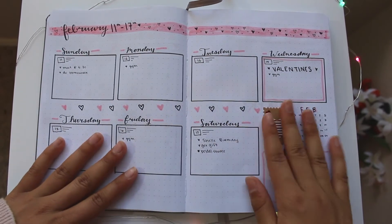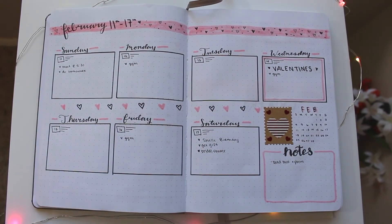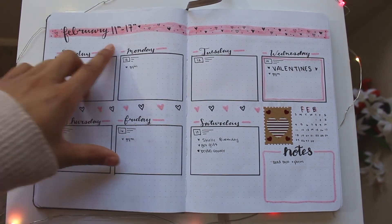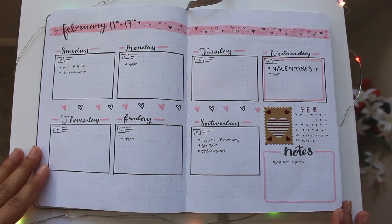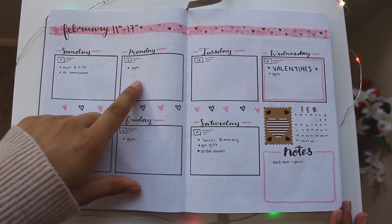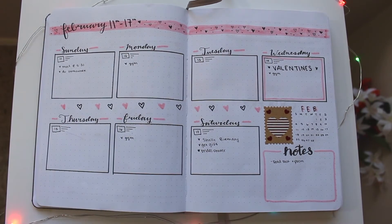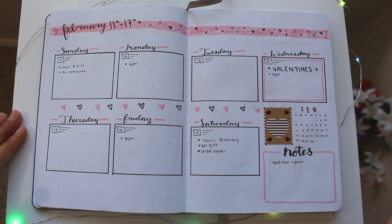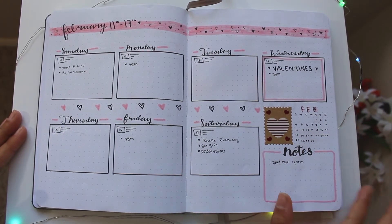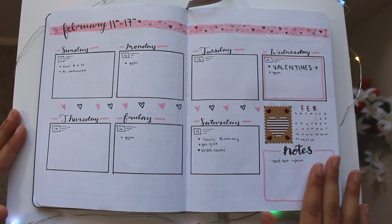Then I have my first February weekly spread, covering the 11th to the 17th — today's the 18th so it's over. I put down all the important things happening that week: birthdays, a bridal shower, gymnastics, homework, meets, and Valentine's Day. I have a little heart sticker, a small monthly overview, and some notes.